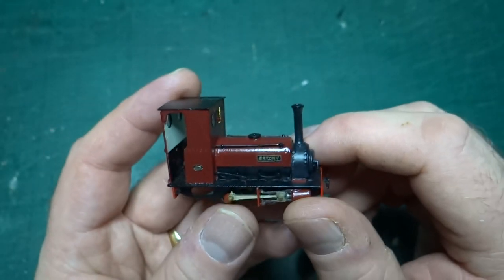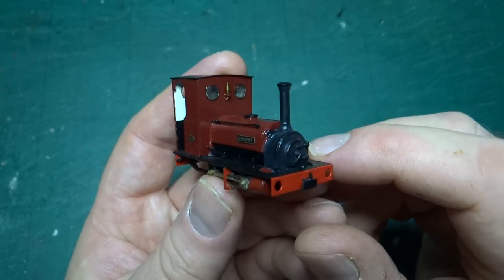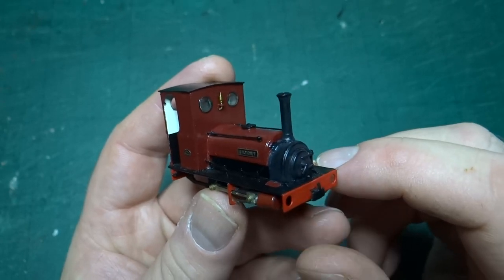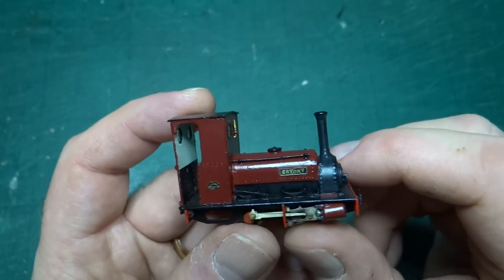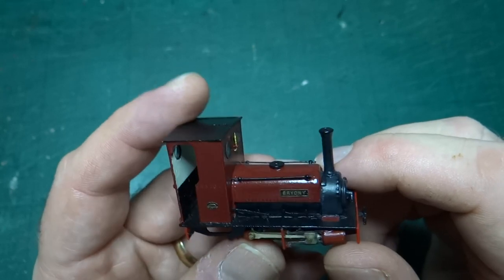All the detail in the cab is part of the original kit — it's really, really nice. It's a shame these are no longer available. Brian would make them up in small batches, but not long after I managed to get hold of this one they became quite difficult to get, and he no longer makes them.